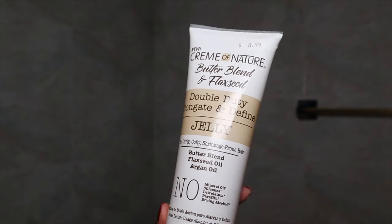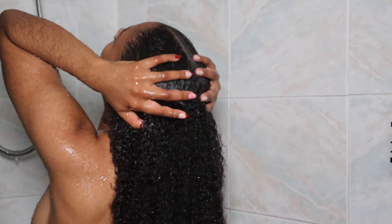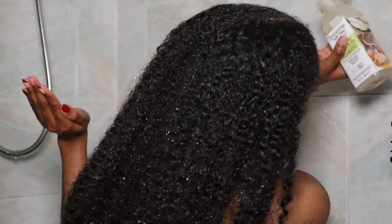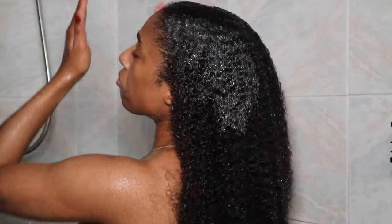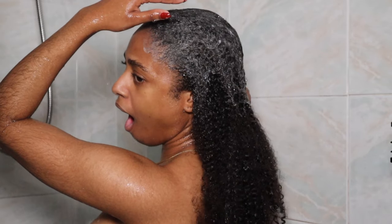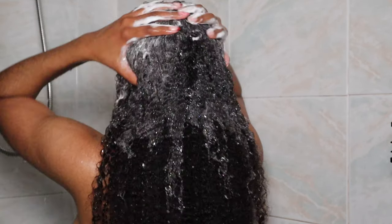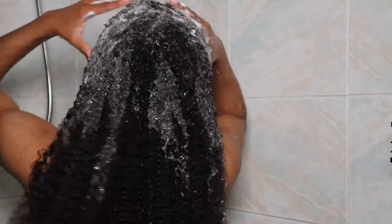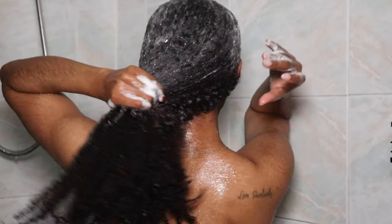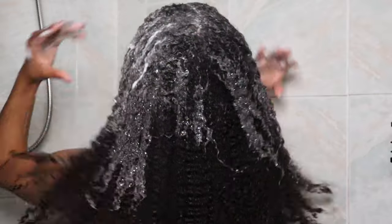Anyways, as you guys can see, we are going in with some new products — yes, this is going to be a wash day routine, or as close to one as we can get. I'm going to be using the Cream of Nature Butter Blend and Flaxseed Double Duty Elongate and Define products. Y'all know I love the Cream of Nature honey line, so I grabbed one of these little sets when I was in Virginia, because they didn't have it in store where I live in New Jersey — the products are very limited here.